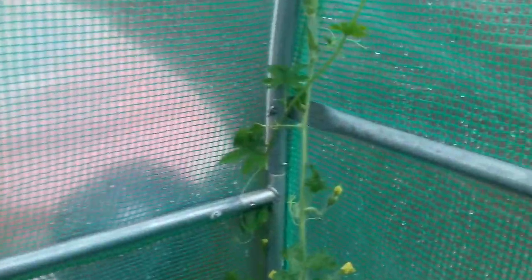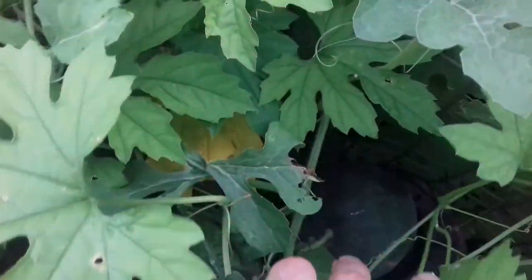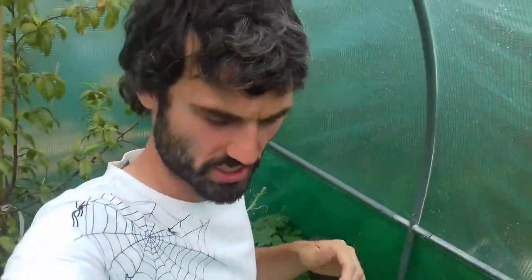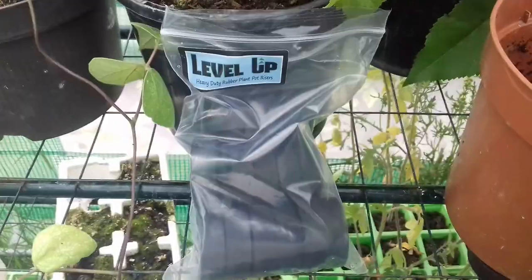Brilliant — what more could you want from a plant pot riser? Thumbs up. All the best, speak soon. Just before you go, we'll do a little watermelon tour. Hopefully this one here is coming along — I've got to get pollen from the male flower onto it. I'm having trouble getting more to set; I've only managed to get two to set so far. Season's still going and we're not too close to winter yet. Although it's been wet outside, it's still warm and very humid in here. Hope you enjoyed that review — take care, speak soon.